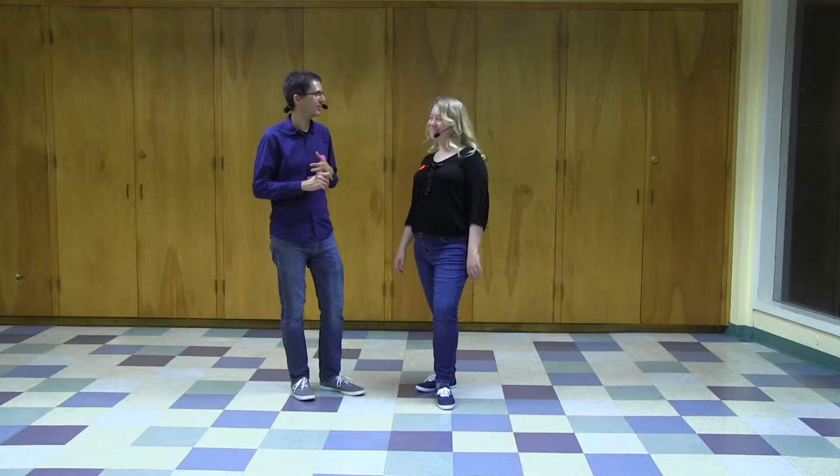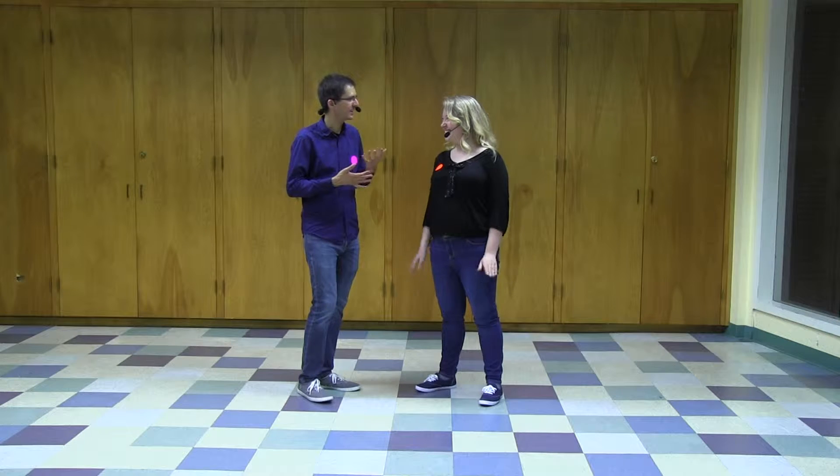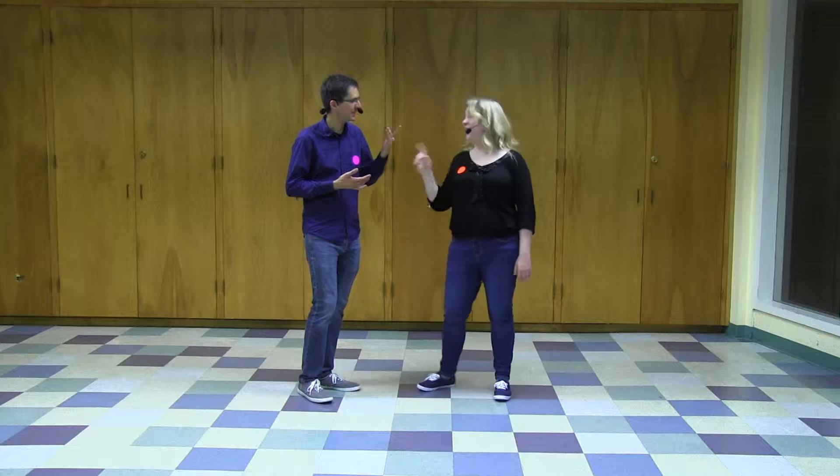Hello, I'm Justin. I'm Brenna, filling in for Rachel. And this is week three of Beginning Swing at Wednesday Night Hop in June 2019. This is Series D, week three.